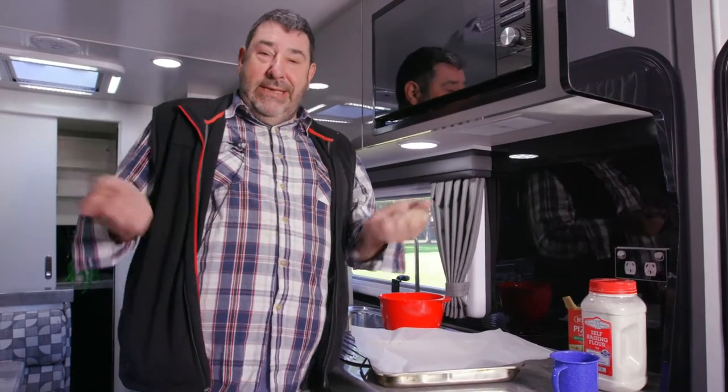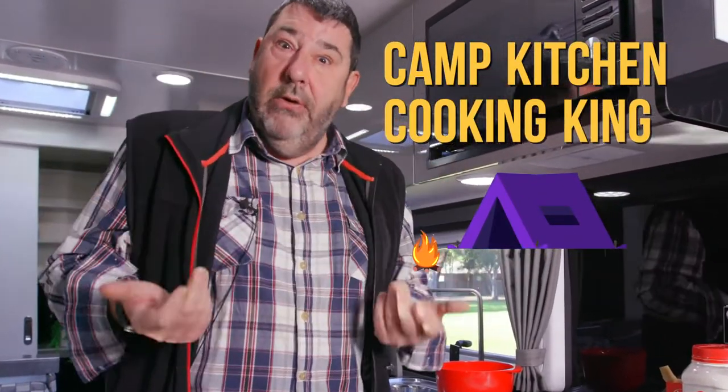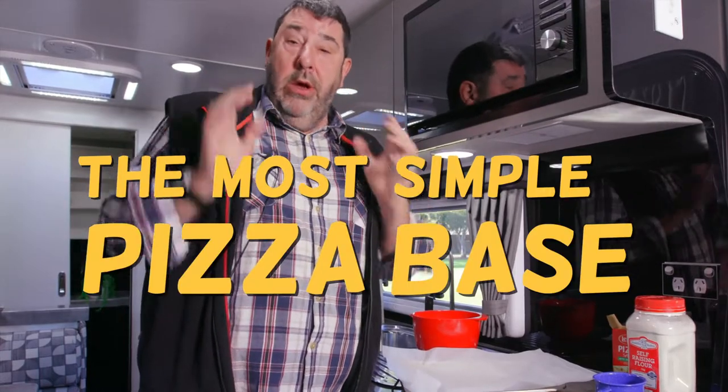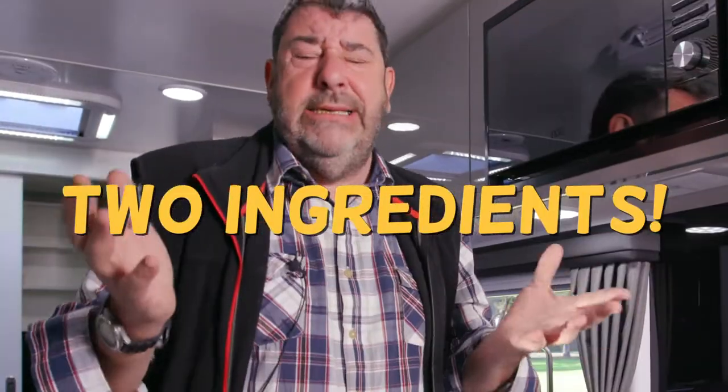Hi and welcome to this episode of Camp Kitchen Cooking King. I am the King of Camp Kitchen Cooking. My name is Tim Smith and I've got my favourite recipe for you this time. This is the most simple pizza base you can make and it is two ingredients. How easy is this?